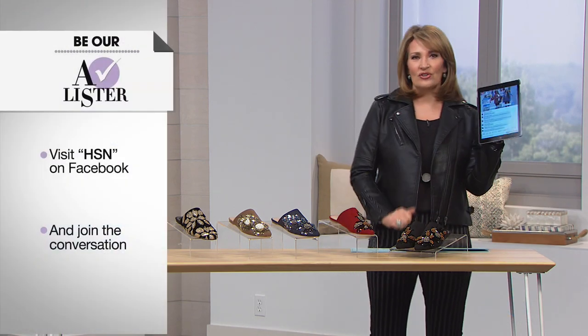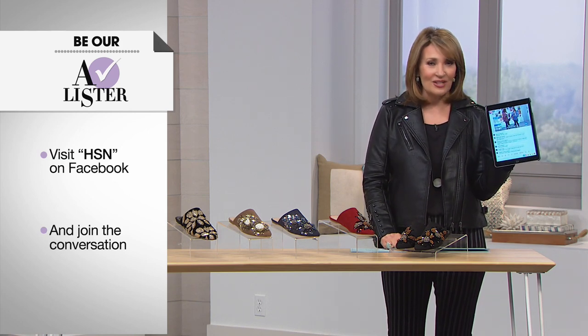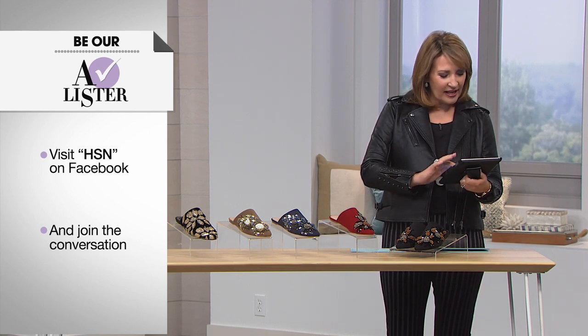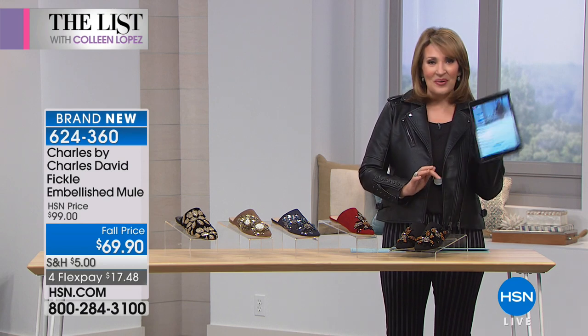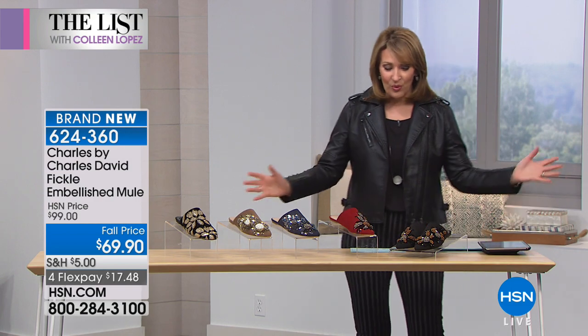Every time Asha's on, these caftans fly out the door. They come in a bunch of different prints too, so stay tuned. By the way, we are streaming live right now on Facebook — you can chat and leave comments on HSN's Facebook page. Hello to all of you watching. Leave a comment; we love your feedback. We'll try to answer all your questions as we continue tonight on the fashion edit right here on The List.